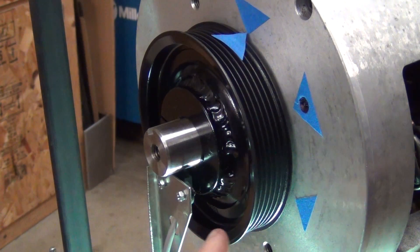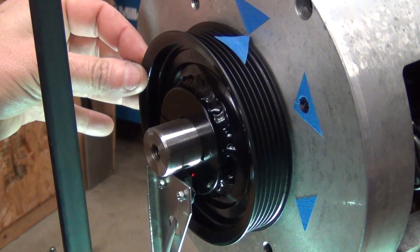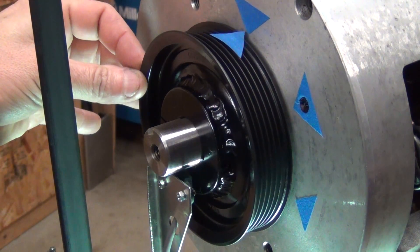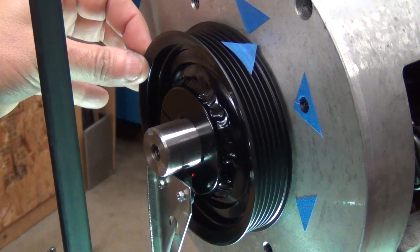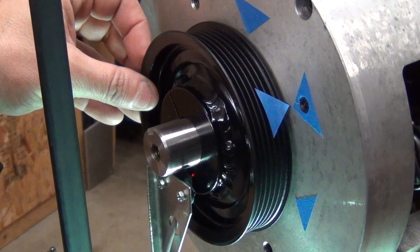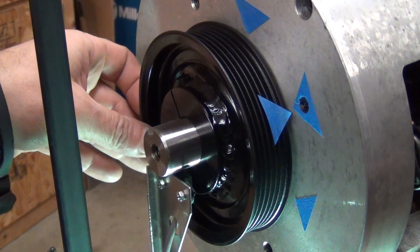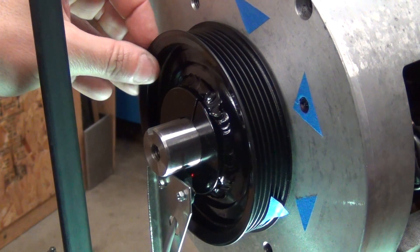We want each magnet to be sensed for 45 degrees and then off for 45 degrees. I'm using a sensor that will shine an LED when it does pick up the magnetic pulse. You can see this is right at the threshold where it's turning on. When I rotate beyond that, the LED stays on — a nice long pulse — and then at 45 degrees it goes out, 45 degrees of nothing, and then it comes on again.